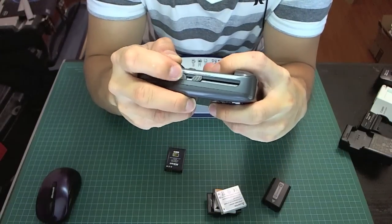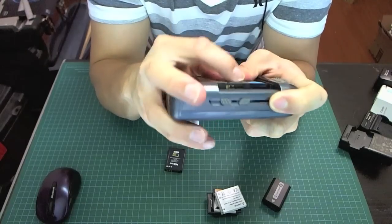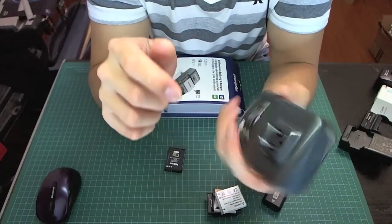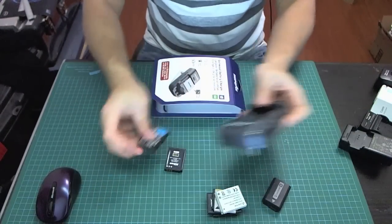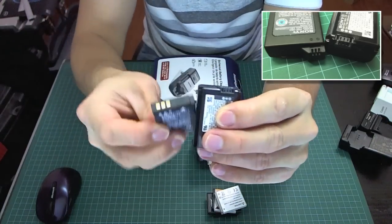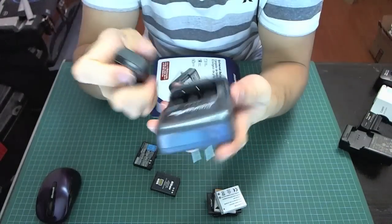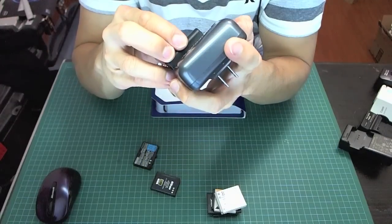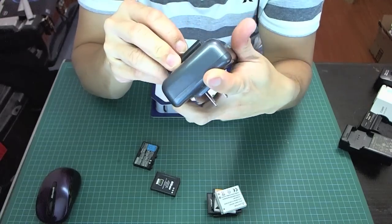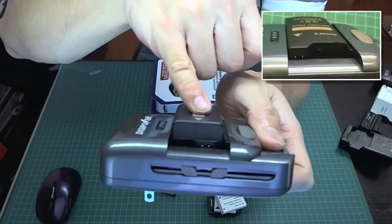It doesn't matter if it's positive or negative because this charger will figure it out — as long as you line them up and they touch, push it up and clamp it down. It shouldn't fall off and you're good to go. The Sony battery actually has slots where the contact points are not exposed like these other batteries, but the blades are thin so they'll actually fit into those slots. You just line them up, push it together, and clamp it down.